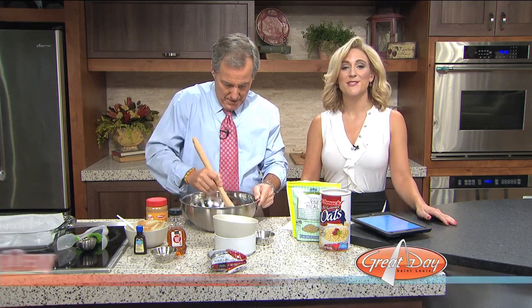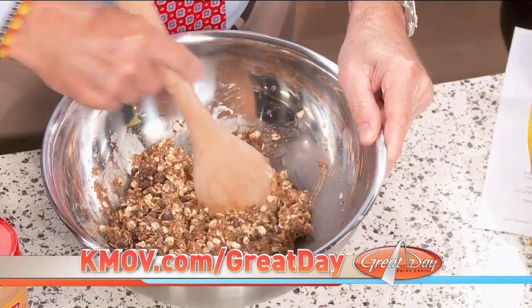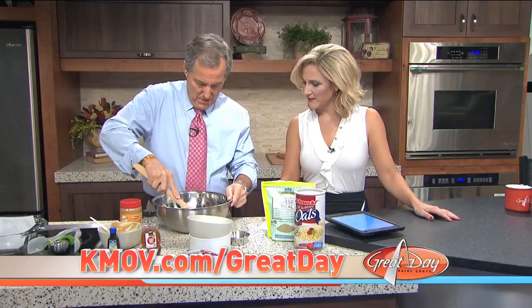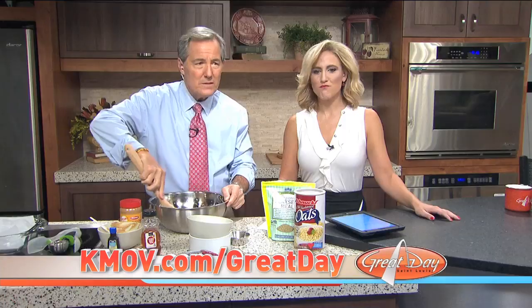We're going to post the recipe to our website, kmovie.com, following the show, because I'm sure all of you want to eat this. You could eat it now, right? You probably could, but you're supposed to refrigerate it first.